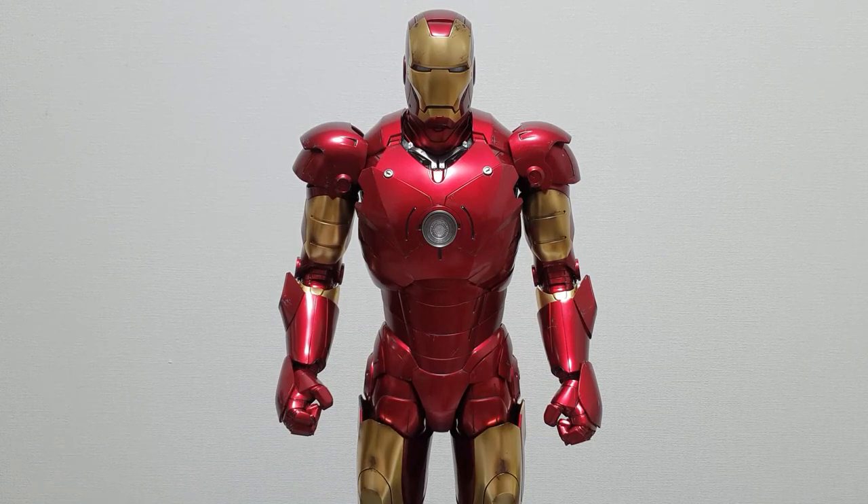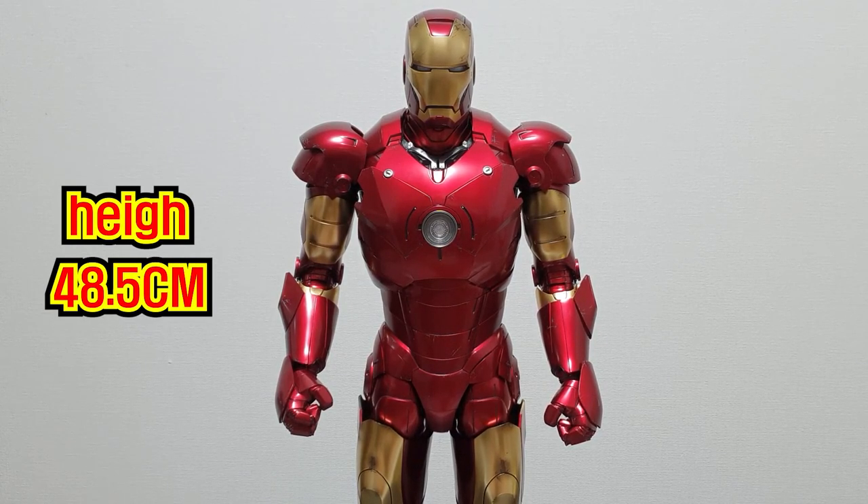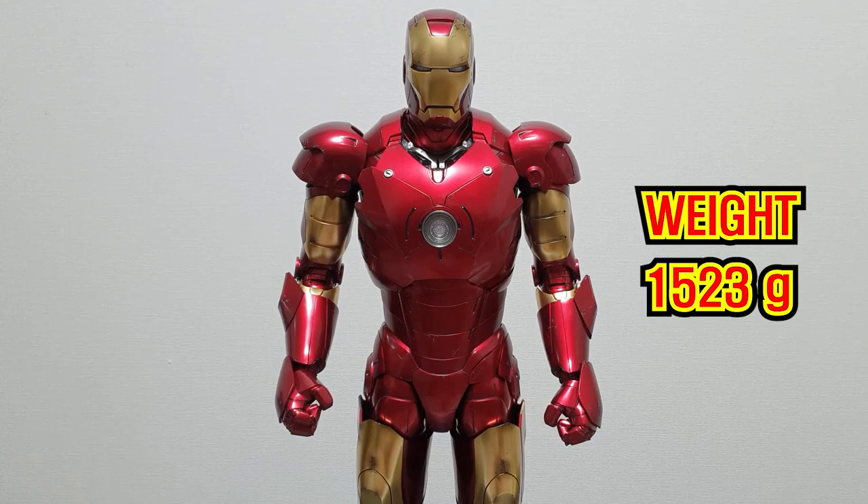He came back to his house and made a new product. Now we know that Iron Man is the start of Iron Man. First of all, the size of this product is about 48.5 cm, and the weight is about 1523 grams.